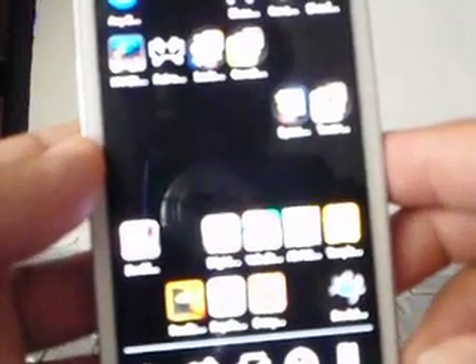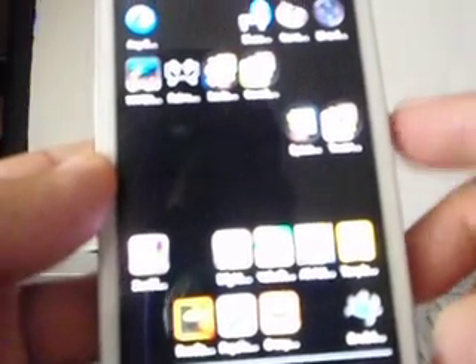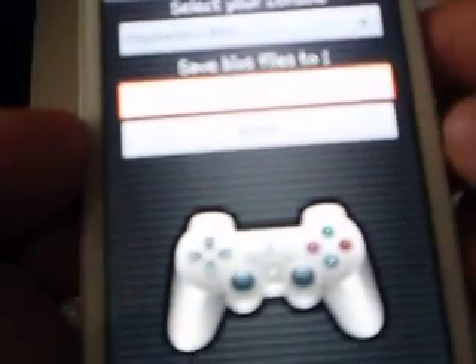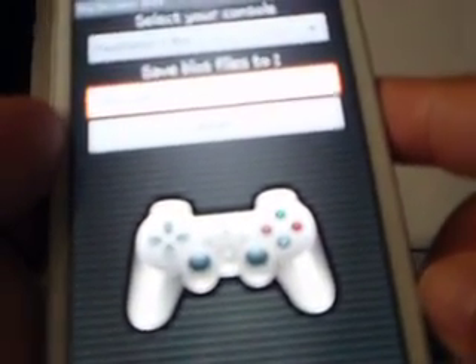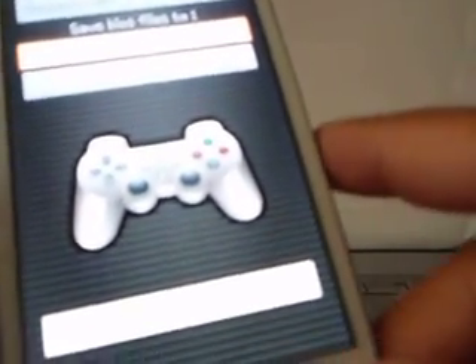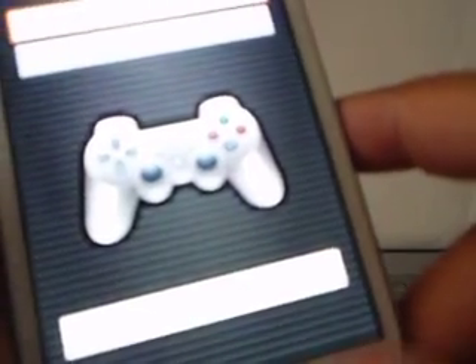It looks like this. The icon is a little blue circle with the letter B, and it says iOS on the bottom. You select PlayStation 1 BIOS, then it's going to ask you where you want to save the BIOS. You save the BIOS in the same folder that you're going to have the games for RetroArch.